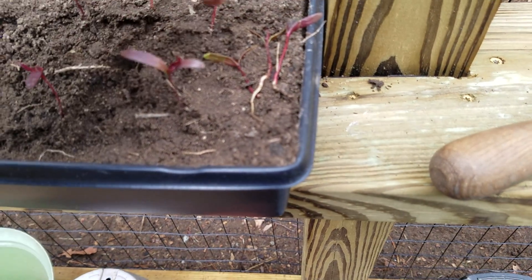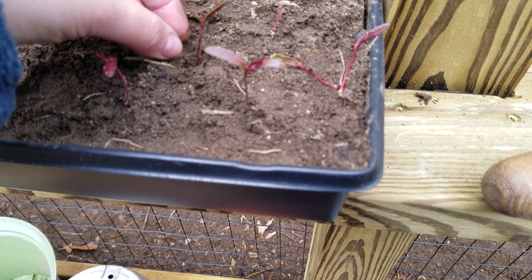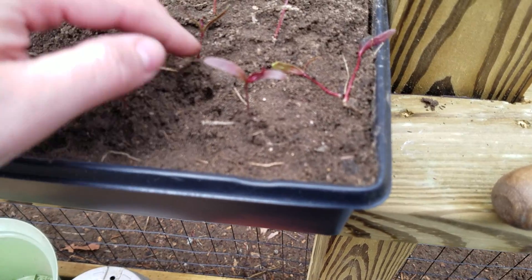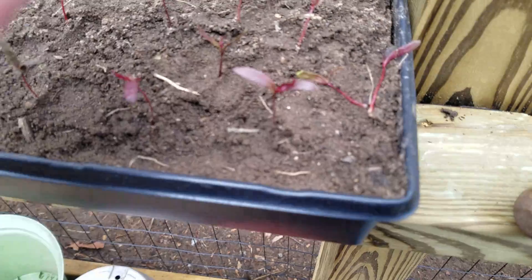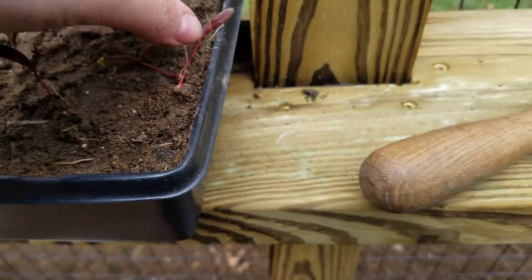Take the seedling, stick it in the hole, cover with soil, tamp it down — not too hard. And there you go, that seedling is planted.